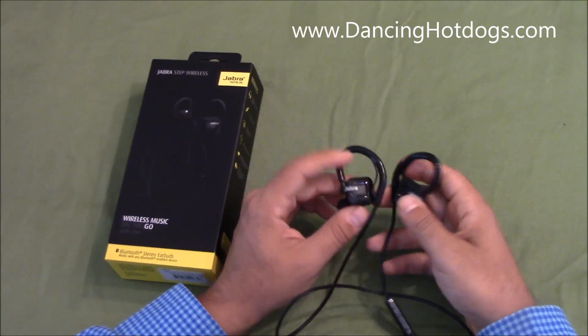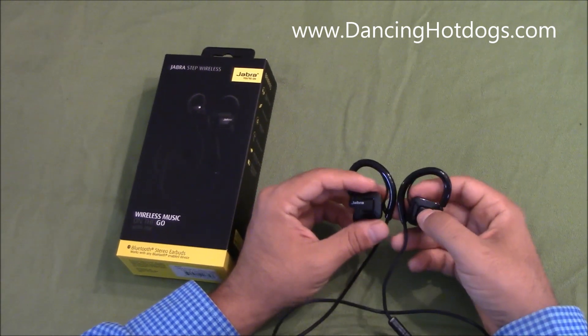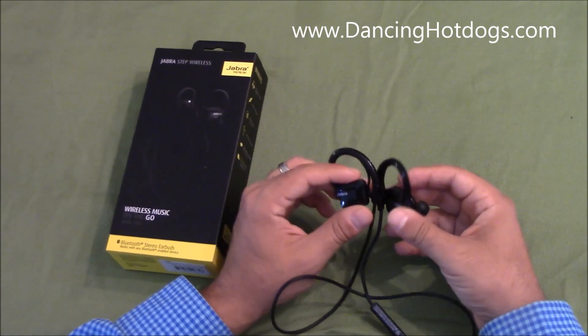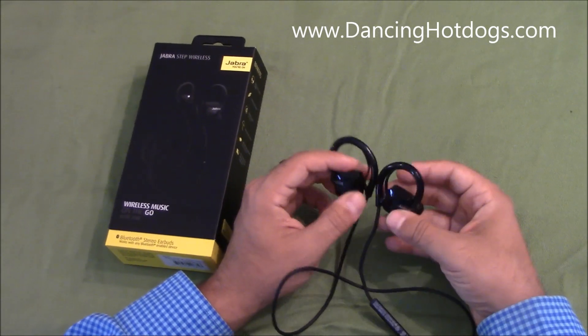Second though, is that being plastic, they can get damaged a lot easier — so you can crack them — so you just have to be a little bit careful with them. But I haven't had any problems so far; they've actually been pretty good.